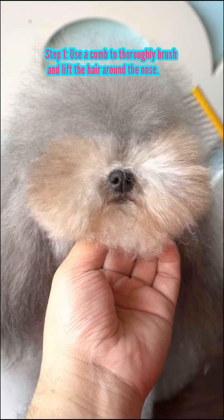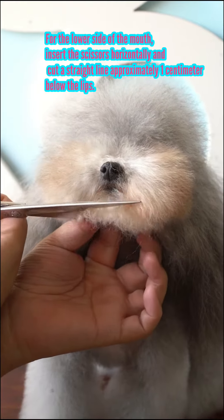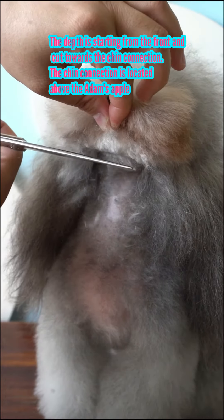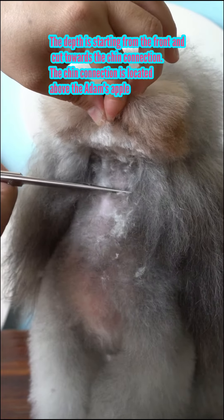Use a comb to thoroughly brush and lift the hair around the nose. For the lower side of the mouth, insert the scissors horizontally and cut a straight line approximately 1 cm below the lips. The depth starts from the front and cuts towards the chin connection, which is located above the Adam's apple.